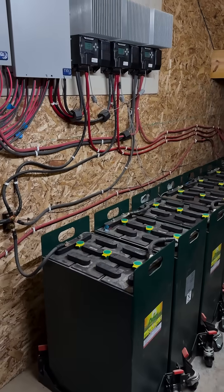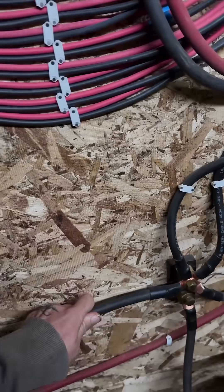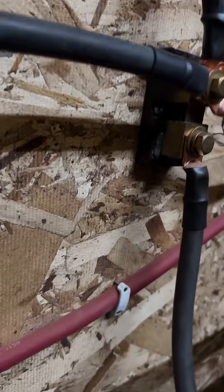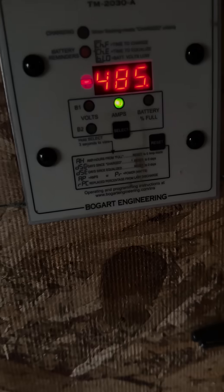Throughout all this, I've learned how important charging voltage is, temperatures of a battery bank, and how to size each wire in my system. I've even crimped and heat-shrinked every single end. I've also learned how important it is to have shunt-based metering on a system that's constantly in use. I've also talked to the people at Bogart Engineering.